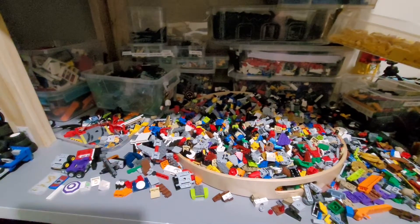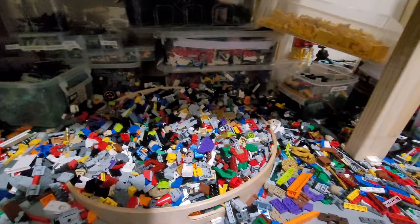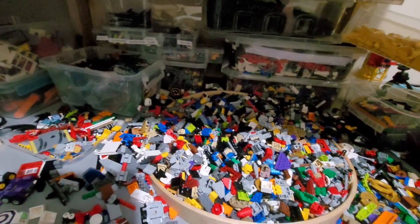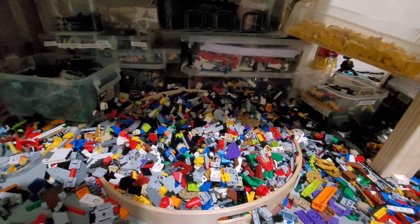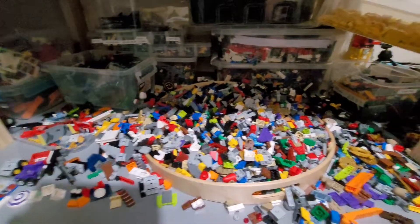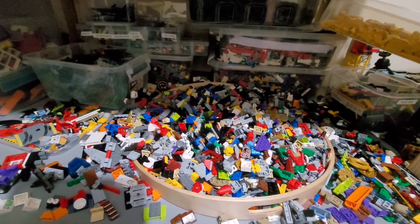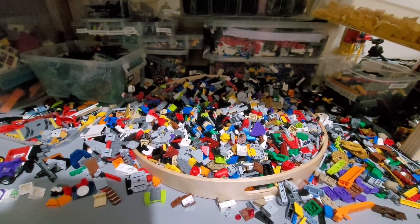Hey, what's up YouTube? So basically, as in my previous video, I actually purchased nine kilos of Lego — just basically mixed Lego in general. I got seven and a half kilos from one lady and then 1.5 kilos of Lego from another guy. In total, I paid $200 for the lot. So for nine kilos at $200, it's not too bad.